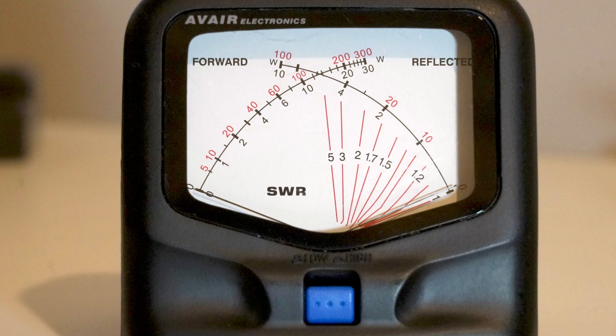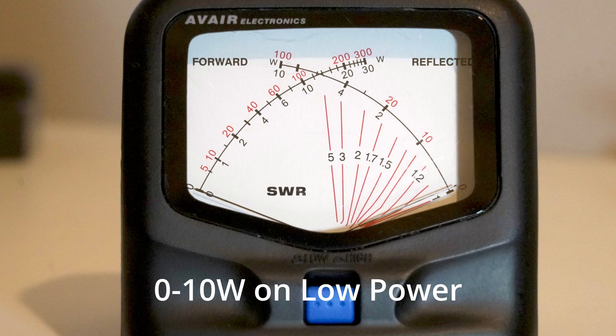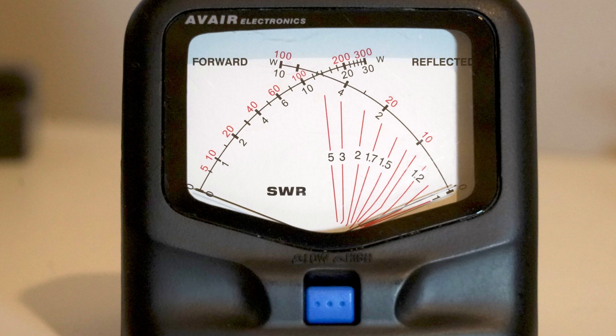The meter has two arcs. The left-hand one is the forward power, calibrated 0–30 or 0–300 watts, and there's a blue button on the front which selects the power range. The other arc on the right-hand side is the reflected power, calibrated 0–100 watts. Anything over 100 watts means you've got quite a high VSWR, so the scale is broadened out on the reflected power side.